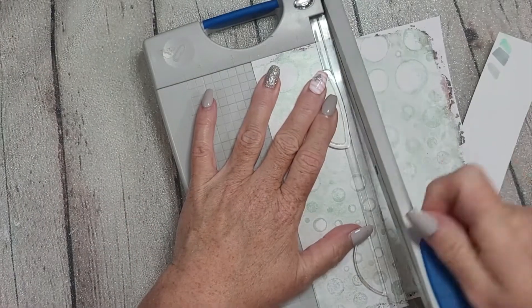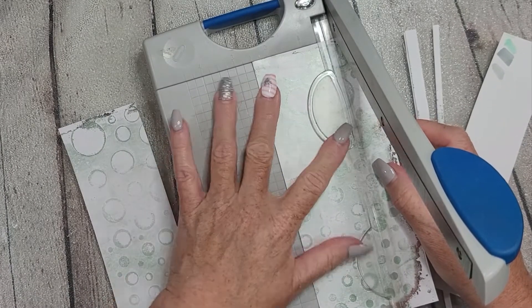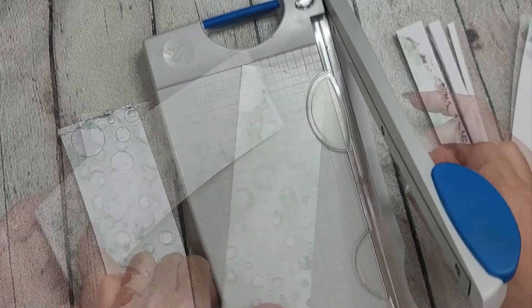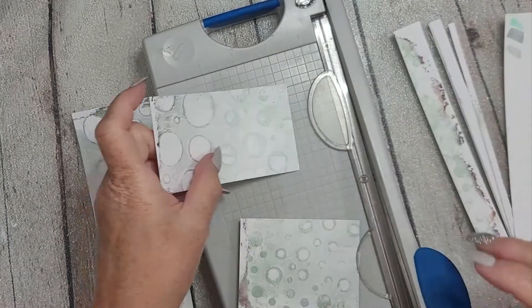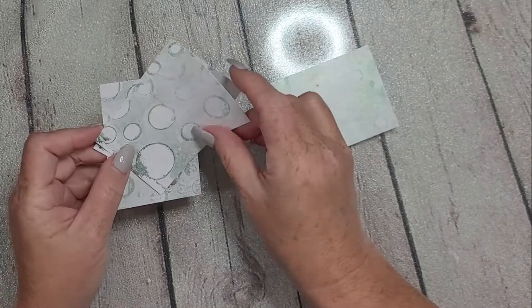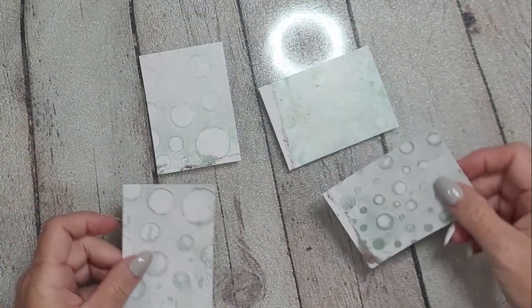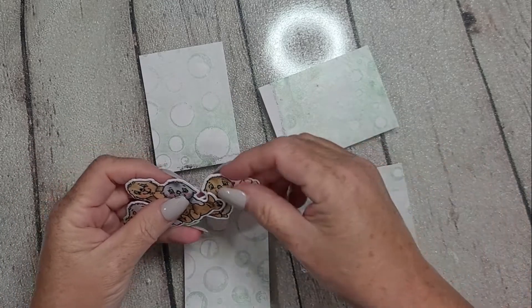What you see on the screen now is me trimming down one of my gel plate prints. It was on very thin paper — copy paper — and I have adhered it with just some white glue to a piece of 80-pound index cardstock, just to give it a little bit of stability. Then I trimmed them down to three and a half by two and a half — that is the size of an ATC.